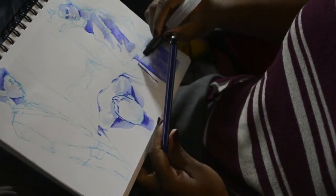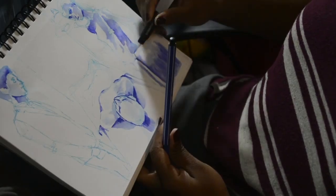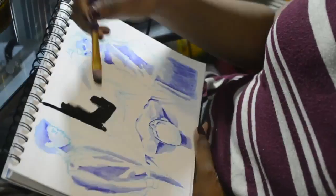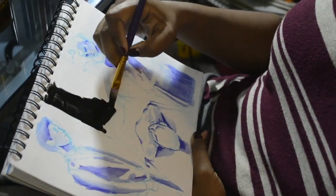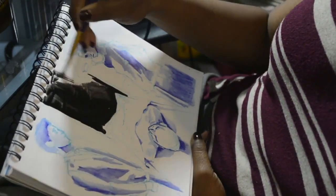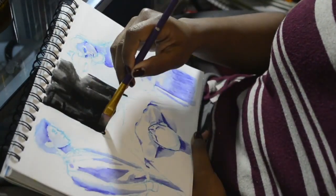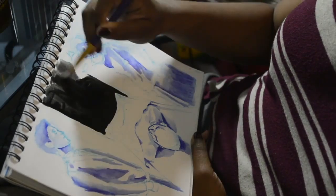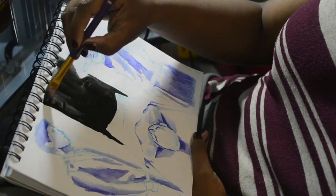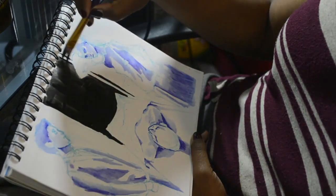The size of the larger Stabilo marker is a point 88. It's fairly inexpensive — a package of twenty-two of them costs about eighteen dollars, maybe less. I got them on Amazon. The fine point ones, the point 68, were around the same price.